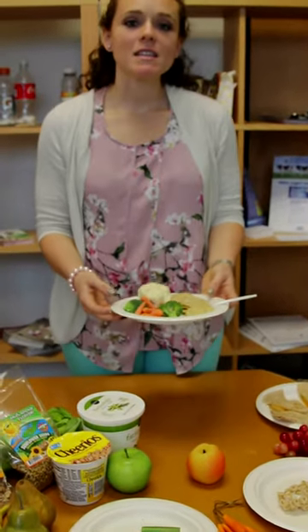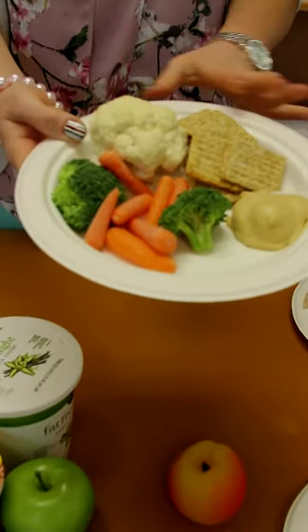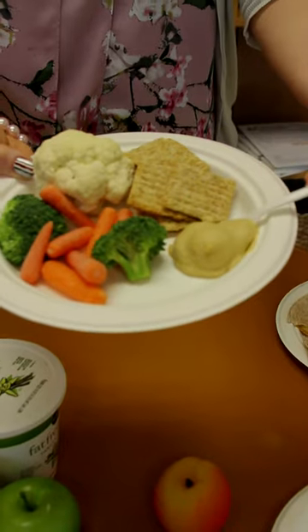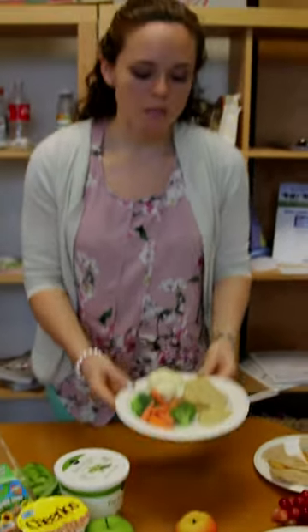Next, try and keep things a little simple. So if you're in a rush, you can have a healthy plate of mixed vegetables, whole grain crackers and protein packed hummus for your kids when they get back from school. You can even put this in a Tupperware and bring it to work to have as a snack.